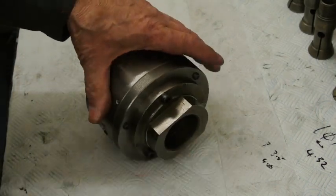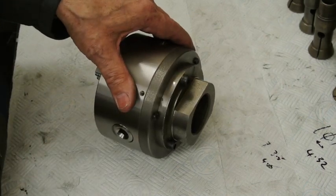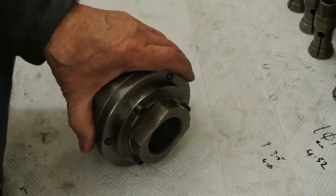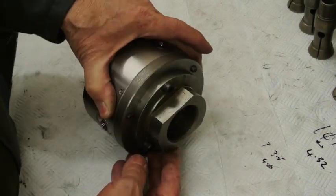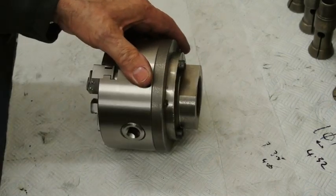This second plate on the back here is what secured the original chuck that I had with the lathe, which was hopelessly inaccurate. It's quite a meaty bit of cast iron and actually would have been quite a job to thread and fit nicely, so I've just gone with using that.